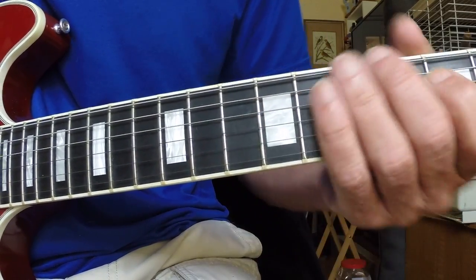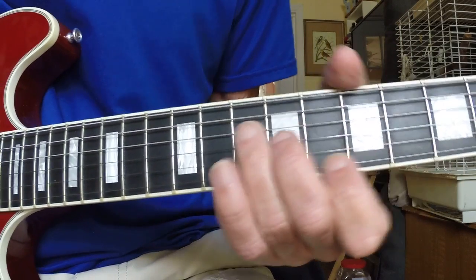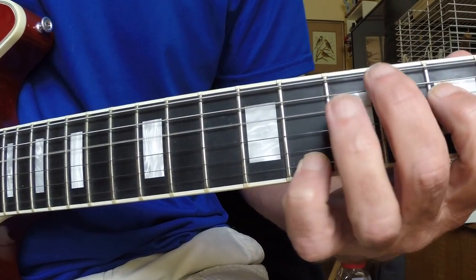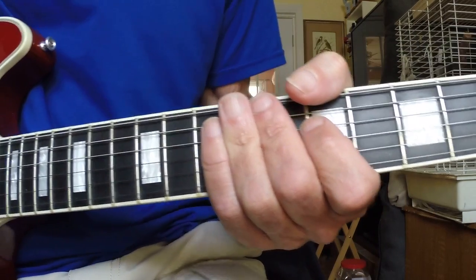You'll hear this riff in a lot of ballads — I'll do a lesson on that one, it's really cool. Once you learn how to use it, okay, that's it for today.